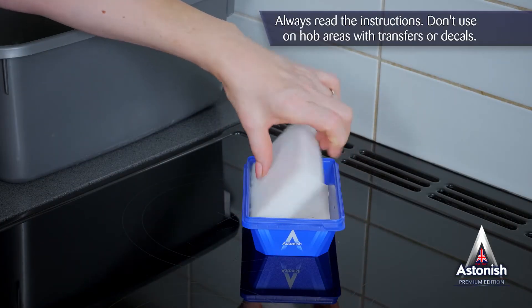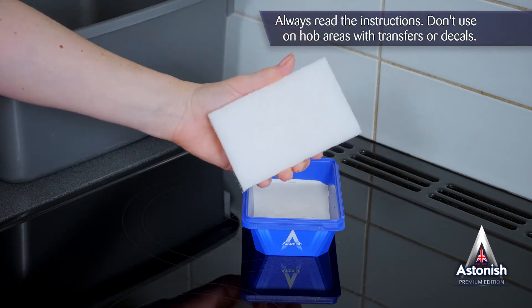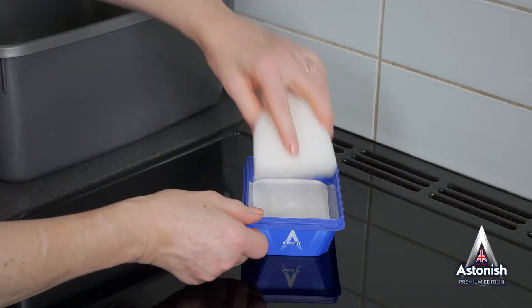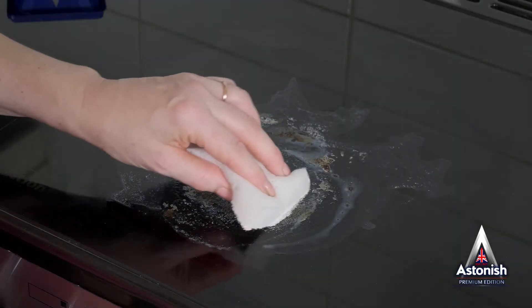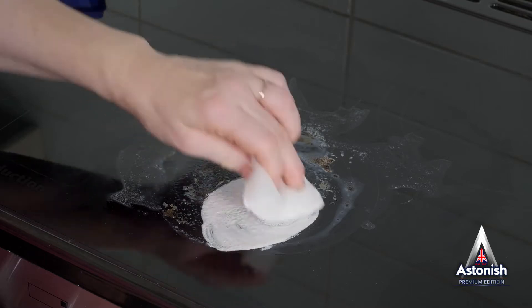The cleaner comes with an applicator specially designed for delicate hob and cooktop surfaces. Dampen the applicator side of the sponge with warm water and take some paste. Rub the surface you're cleaning with a circular motion to lift the grease and residue. It's that easy.